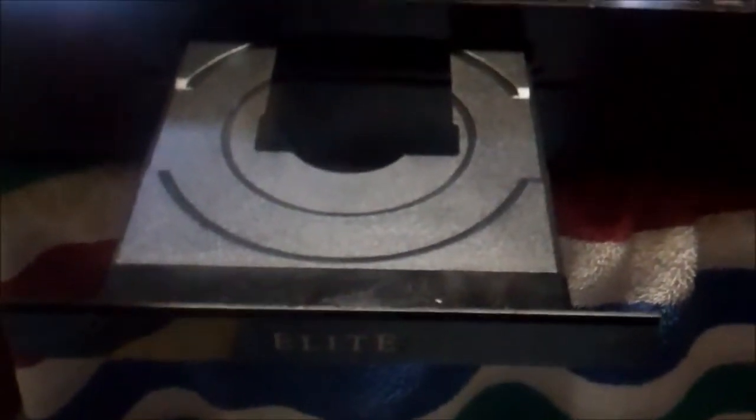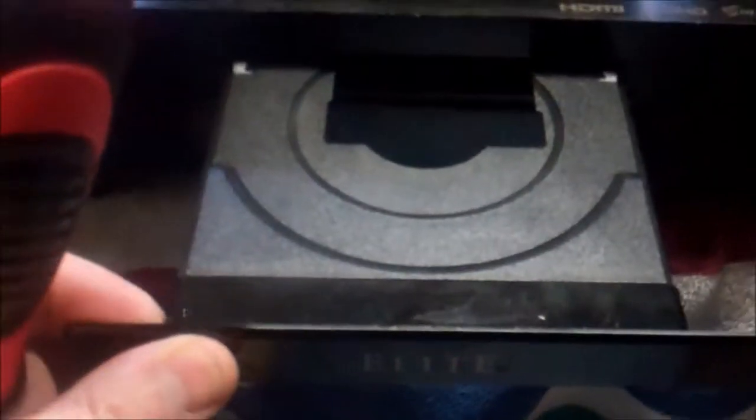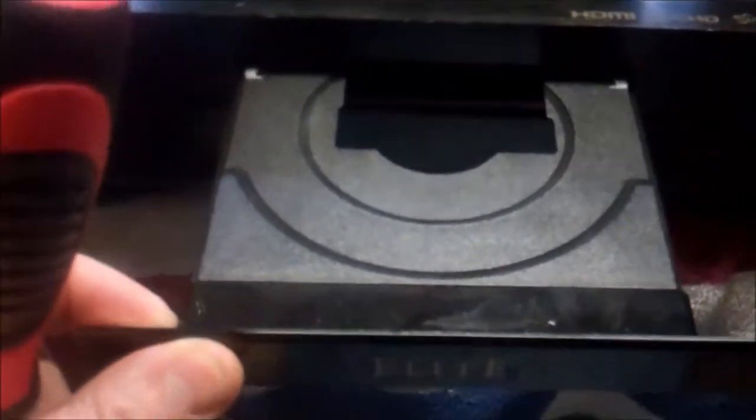Welcome to the work table. This is a Pioneer 3D Blu-ray player and the door is jammed open. It goes about that far and then doesn't want to go any further. I'm going to guess the user probably had trouble popping it open and maybe popped it open by forcing it, knocking something off the track. So we're going to take it apart and see if we can get her to work again. For the record, this is model BDP-62FD.